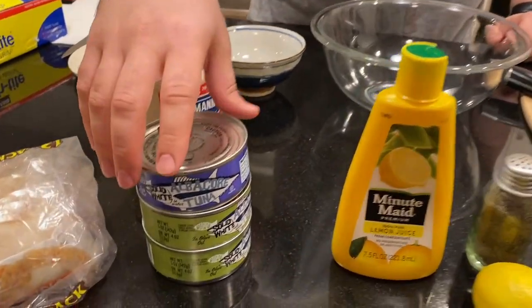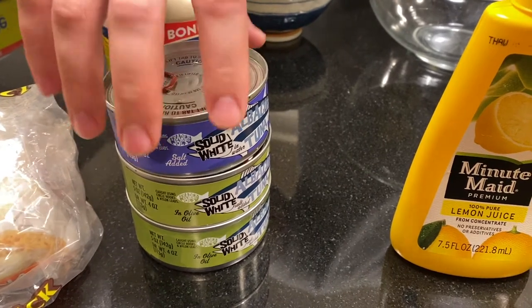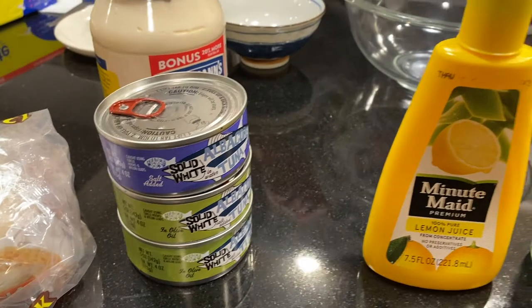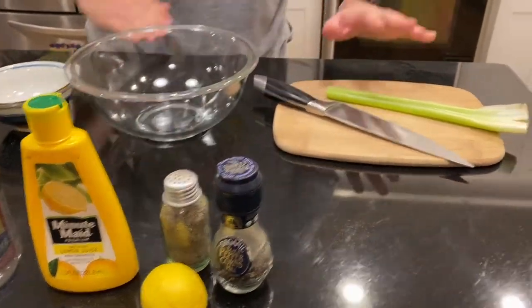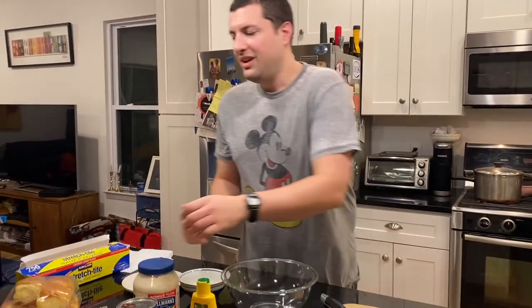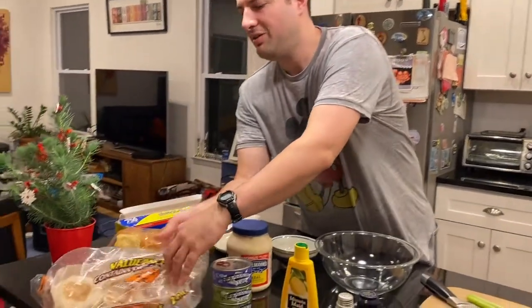Here are the ingredients. We have albacore tuna — this one is in water, this one's in olive oil. The main ingredient is mayonnaise that you mix it with. Then we add in some lemon juice, some black pepper, and also some celery to get it nice and crunchy, which my mom loves. She loves putting it on toasted English muffins.